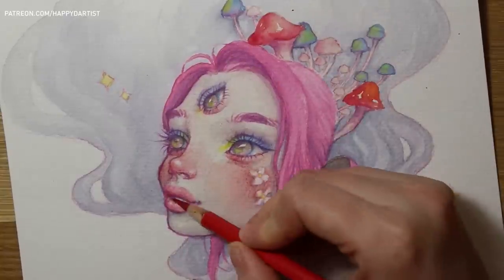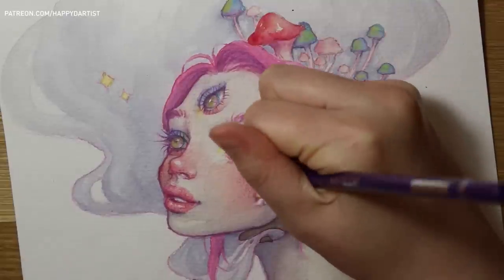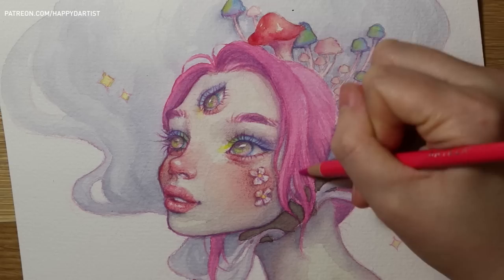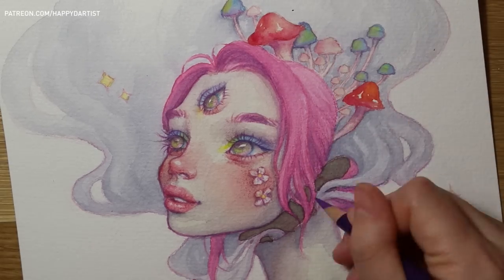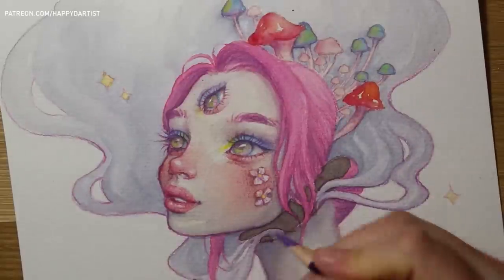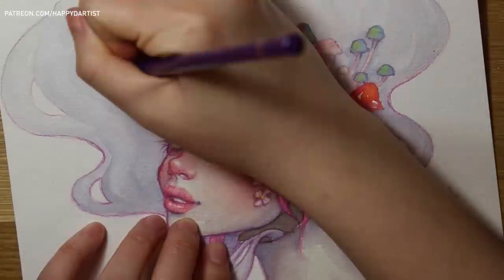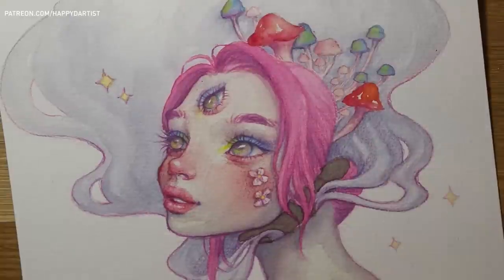But with Arteza, even the pans were so pigmented and super easy to load onto the brush — if you wanted to apply a really opaque amount of color you could do so with just loading your brush up once using the pans. So I was very impressed with that, and also the quality of their watercolor paper was life-changing for me.